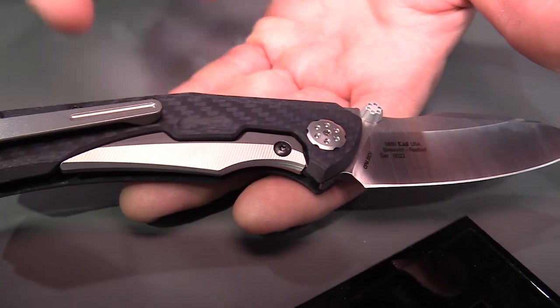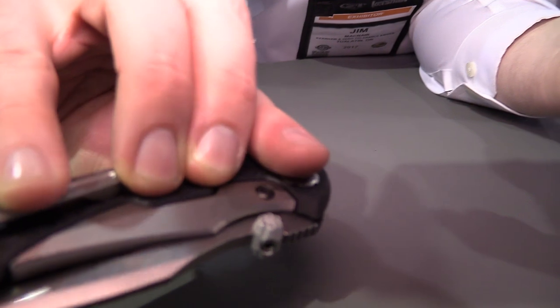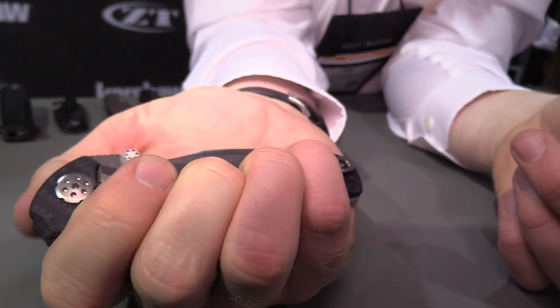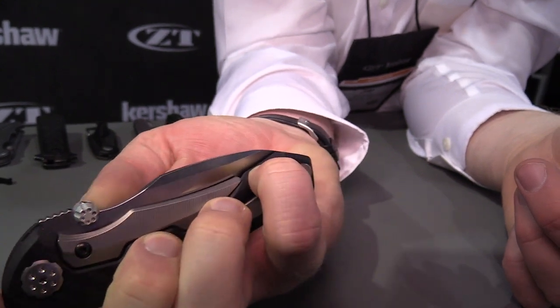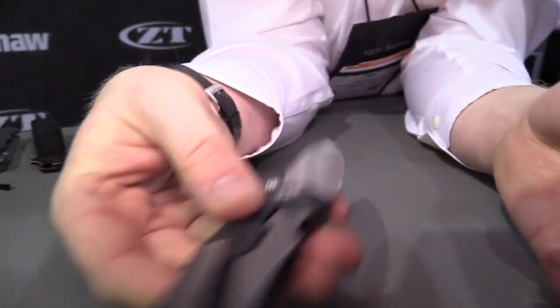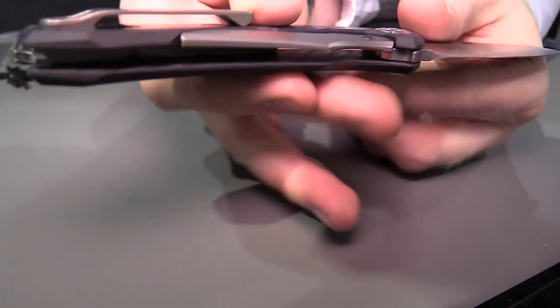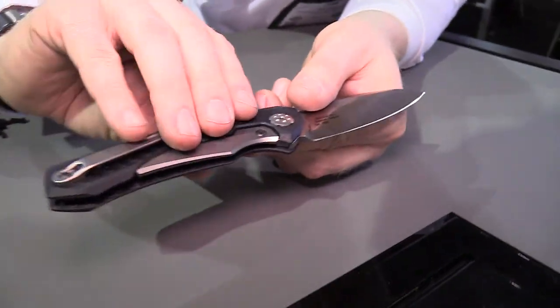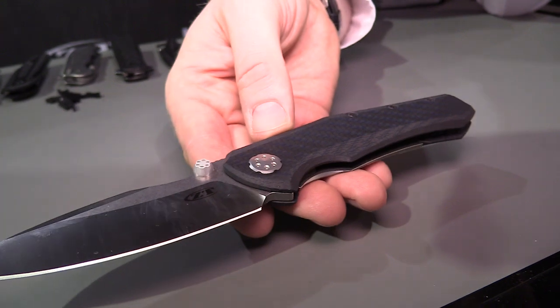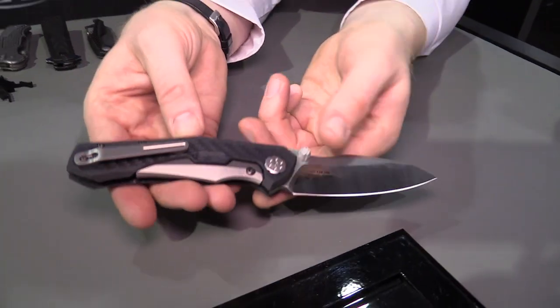On lots of frame locks, customers have told us that they go to open the knife and their fingers end up on the lock bar, making it harder to open. So what we've done is create this little bridge for your fingers to land on naturally. You put a groove there and your fingers just naturally want to fall into it — so when you go to open the knife, it opens smoothly with no extra resistance. MSRP of $400 on this one, but it's got so many things going on.